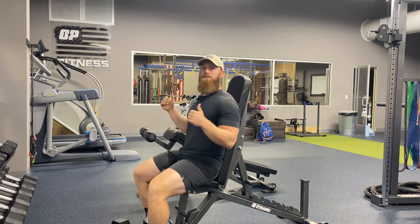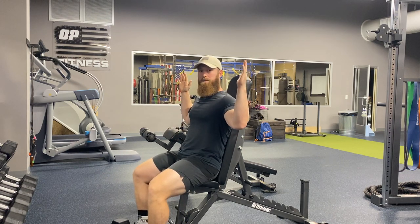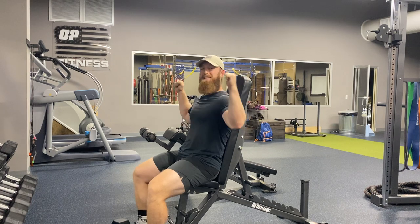So we program a lot of seated presses, a lot of standing presses within our client programs, and something that we see a lot of is issues with external rotation — that mobility at the shoulder, our ability to get our shoulders and arms into this position.